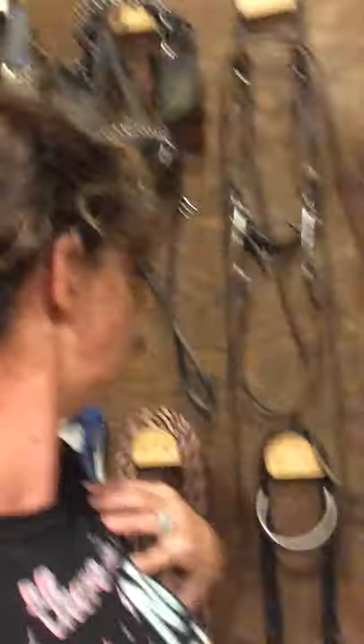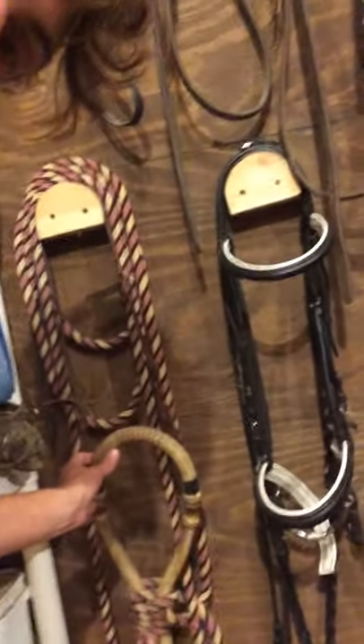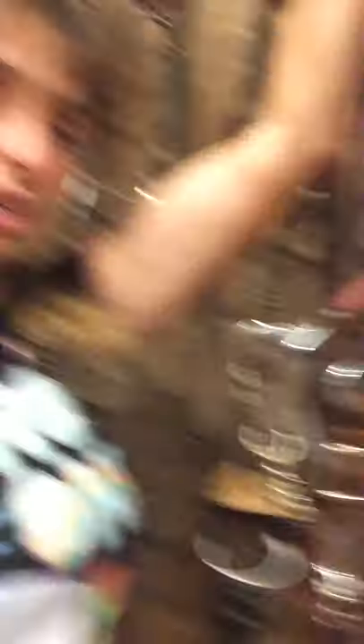If you follow the vaquero tradition, they start in a snaffle and then go to a bosal. When a vaquero says 'hackamore,' this is what they mean — they are not referring to a big, nasty mechanical hackamore. Somebody came to a clinic with a mechanical hackamore thinking it was softer because it's not a bit. But that big shank has a lot of leverage — you could break an arm with the lever action. So I'm not a fan of mechanical hackamores, especially that type. Some horses do okay in smaller ones, but usually because they already have severe mouth issues or a weirdly conformed mouth.